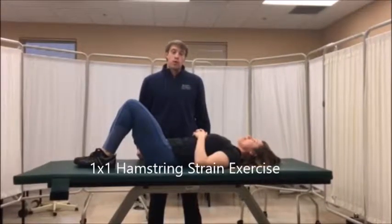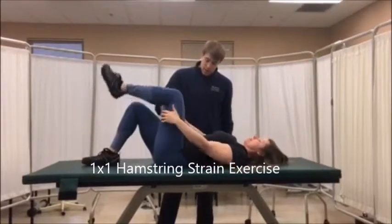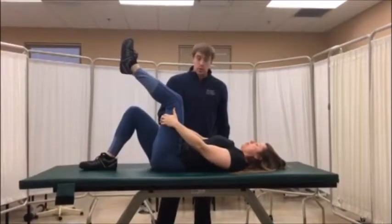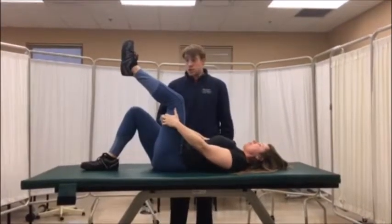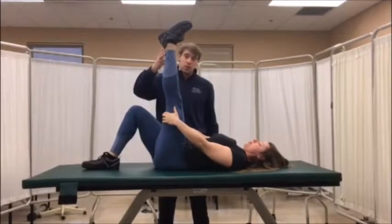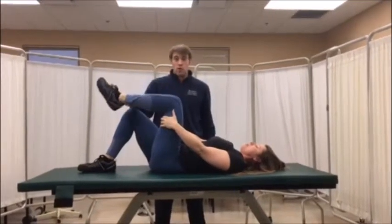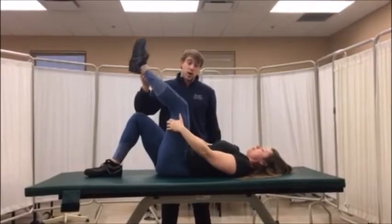This is going to be a one-by-one exercise for hamstring strength. The patient is going to have pattern assist by holding her femur into a hips 90 position, and then we're going to extend the knee to the point of pain with a little bit of therapist assist at the top. We're going to do this for 12 reps or to patient tolerance.